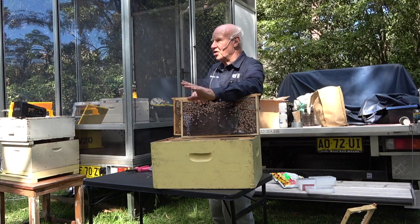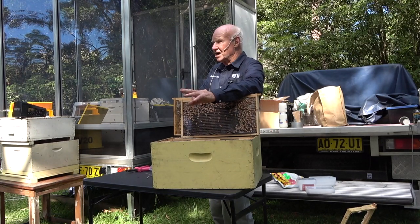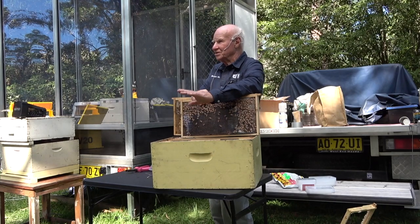Beekeepers get about a hundred dollars a hive to pollinate crops — sometimes more, sometimes a bit less. It comes at the right time of year for cash flow, because most of the pollination is in the early spring.